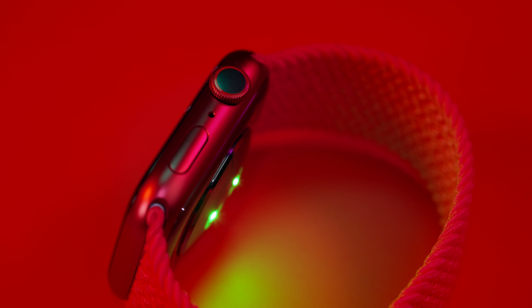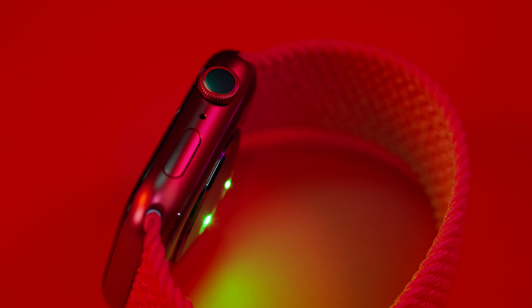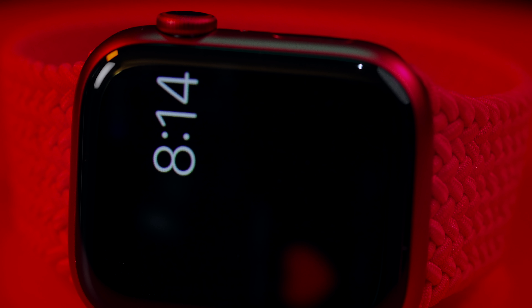So I guess the question is: is Apple Watch Series 7 any good?